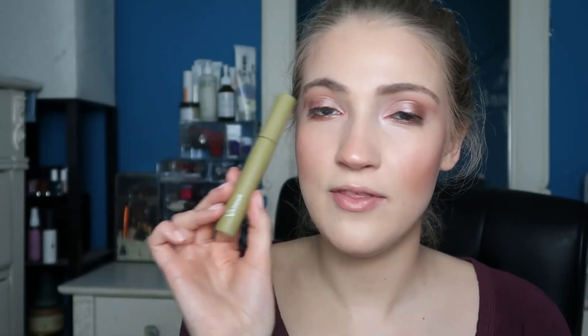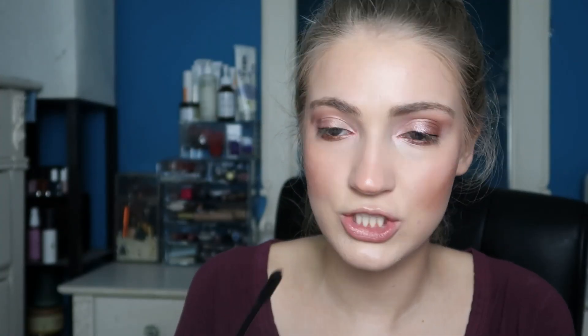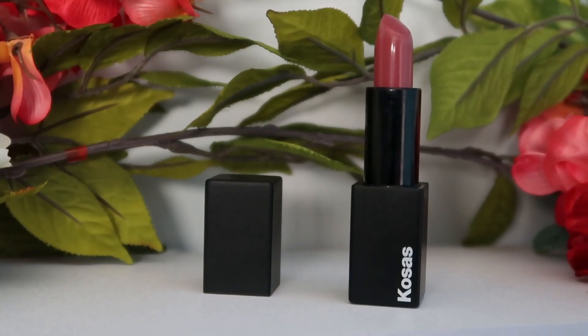For mascara I have the Vapor Mesmerize Mascara in the shade Jet — just a regular black shade. Now I want to apply a lip color. Because the eye look has that bright pink color, I want to keep the lips a bit neutral, so I'm using the Kosas Weightless Lip Color in the shade Rose Water — a really pretty everyday pink. It is one of my favorite lipsticks.